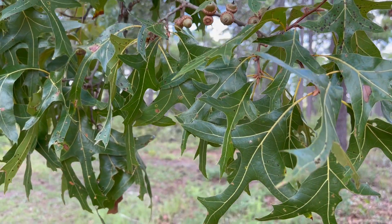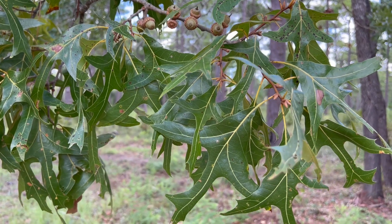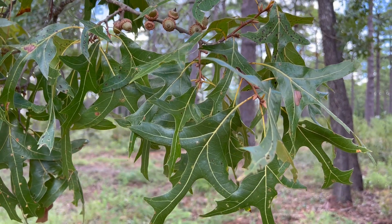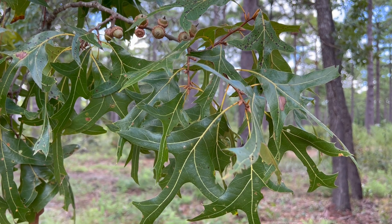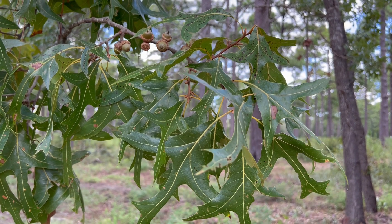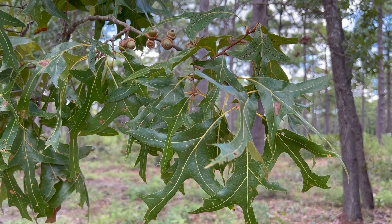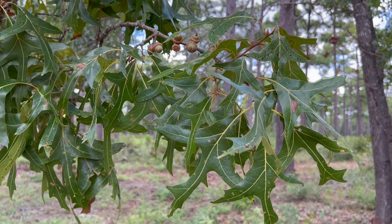They can be distinguished from the similar-looking Quercus falcata, or the southern red oak, by the leaf base. You can see on the turkey oak here, the base of the leaf is narrowly tapered towards the stem, whereas on Quercus falcata, or the southern red oak, the leaf base will be a little bit wider and U-shaped. So that can help tell those apart — otherwise the leaves do look very similar.